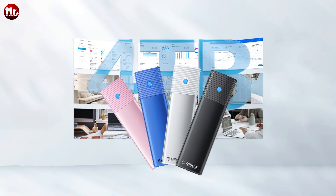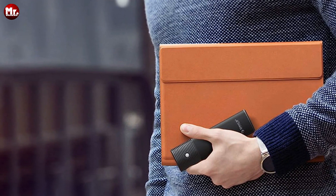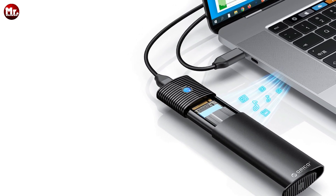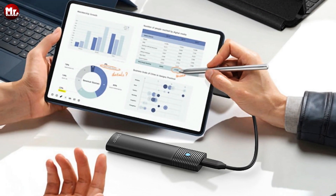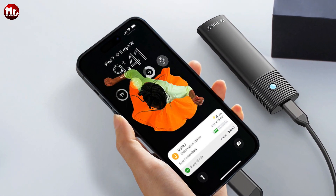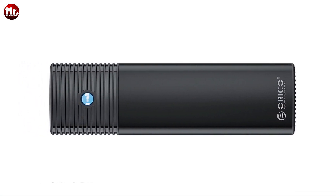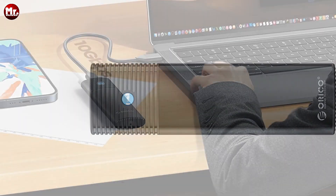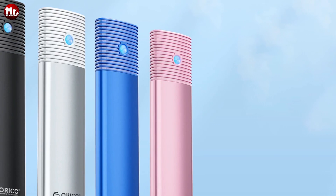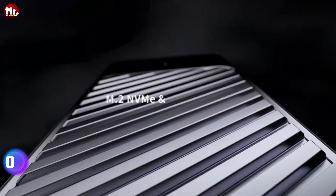The Orico M.2 SSD enclosure offers acceleration protection with support for UASP and TRIM, delivering speeds 70% faster than conventional USB 3.1 read speed and 40% faster write speed. It automatically identifies errors, ensuring your precious data remains secure. It also features a handy LED indicator so you always know when it's in working mode. With an intelligent 10-minute auto-sleep feature, it conserves power when not in use. The Orico M.2 SSD enclosure is the ultimate storage solution for those who demand the best in speed, reliability, and convenience.